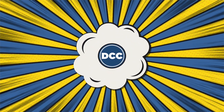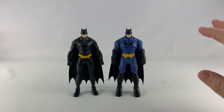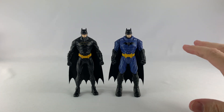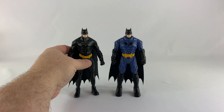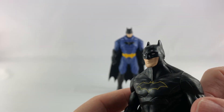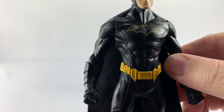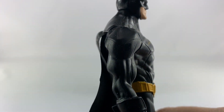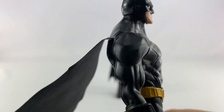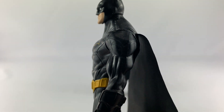Alright, so here these guys are out of the package. This is Spin Master's cheaper version of a five-inch action figure, and you'll see why in just a second. Starting off by looking at the paint and the sculpt — the sculpt doesn't look bad, it looks like a Batman, pretty decent. I like the paint apps; just a little sticker there. They don't do too bad with these figures. It has the same type of cloth or vinyl cape that the other Spin Master four-inch figures have.